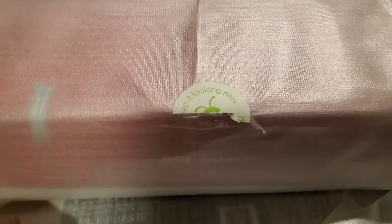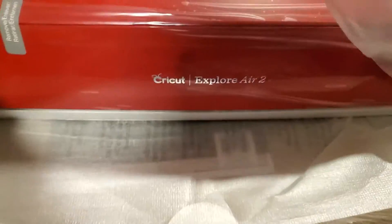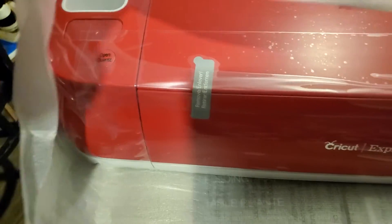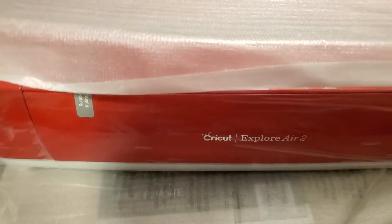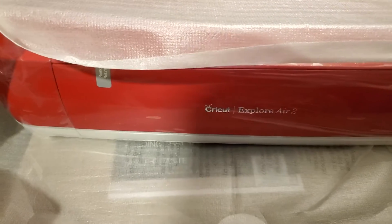The first cut — what is so exciting! There's Cricut in all her glory. I'm going to keep the dust protector on it until I put it onto the computer and see what's going on.